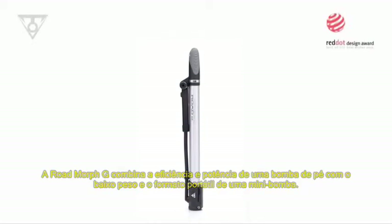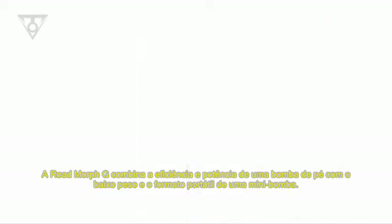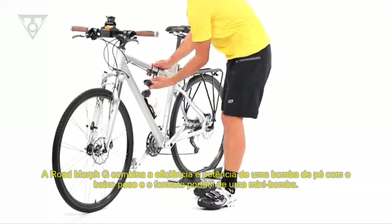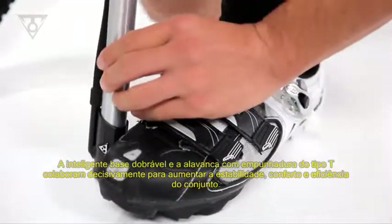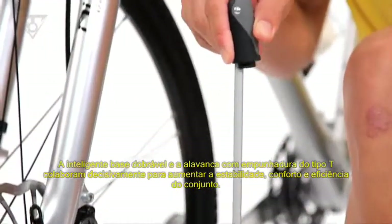The Rode Morph G combines the efficiency and power of a floor pump with the lightweight and portable design of a mini pump. The clever fold-out footpad and T-handle increase stability, comfort, and efficiency.